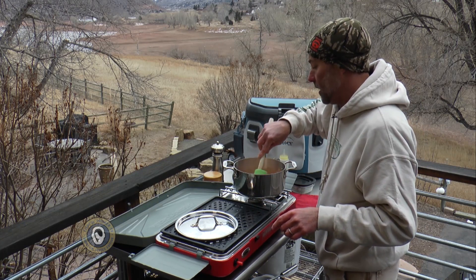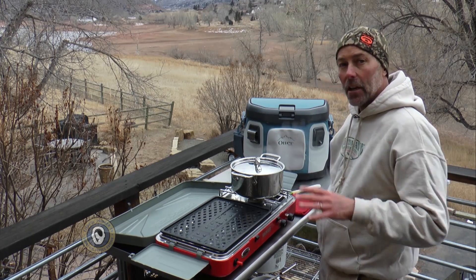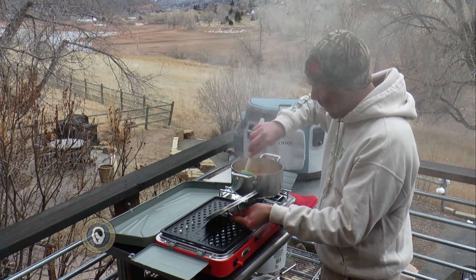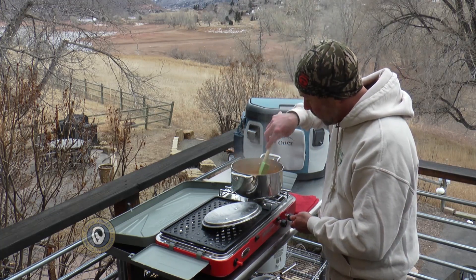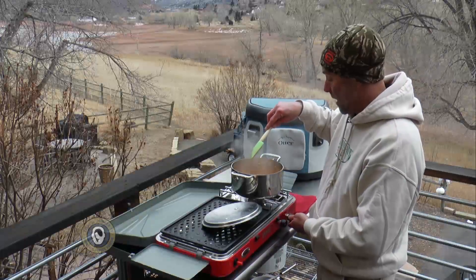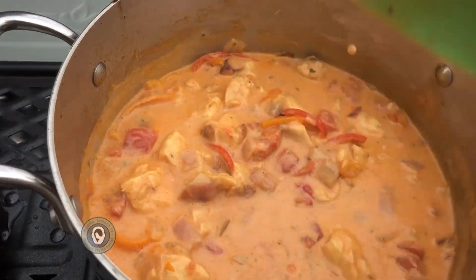We're going to put a lid on it and let it sit until the fish will flake apart — I predict that will take about 10 minutes. Anytime we're working with fish like this, we want to make sure we don't overcook the fish. We just barely want it to flake. You can see it's cooking a little bit harder now than it was before, so I'll go ahead and turn this heat down. These big chunks of fish are just starting to flake apart, and in my world that means they are done. We're going to turn this off altogether.